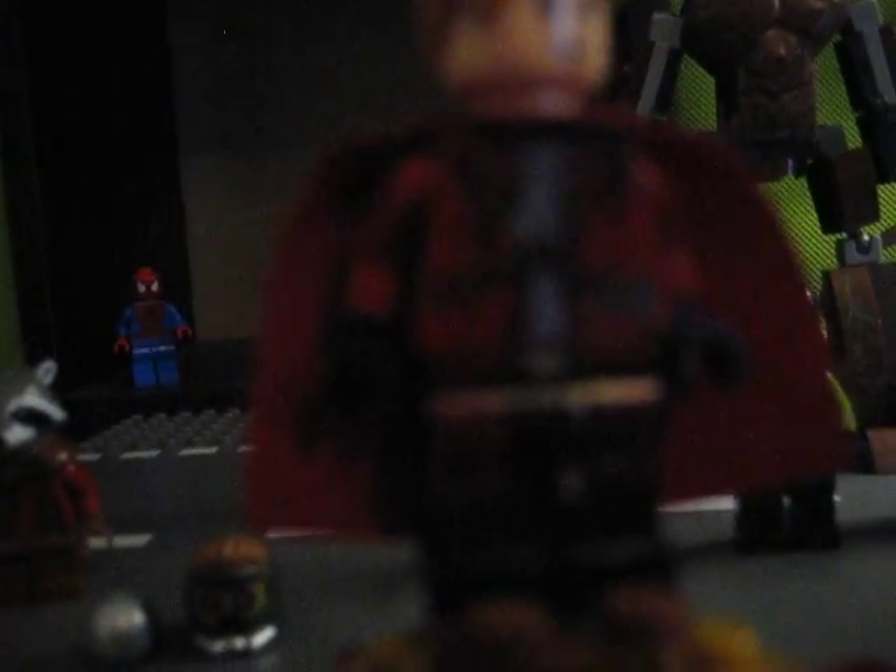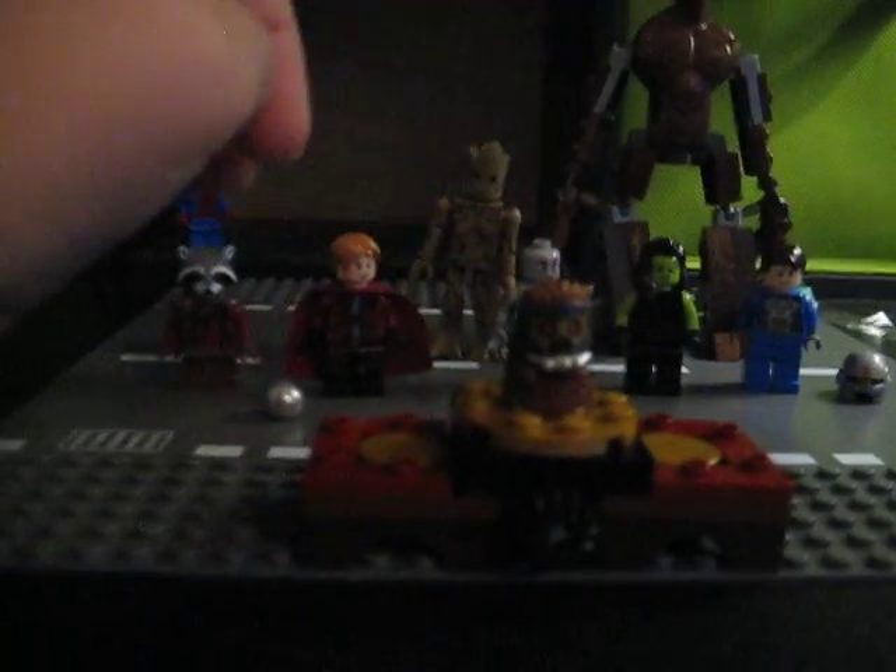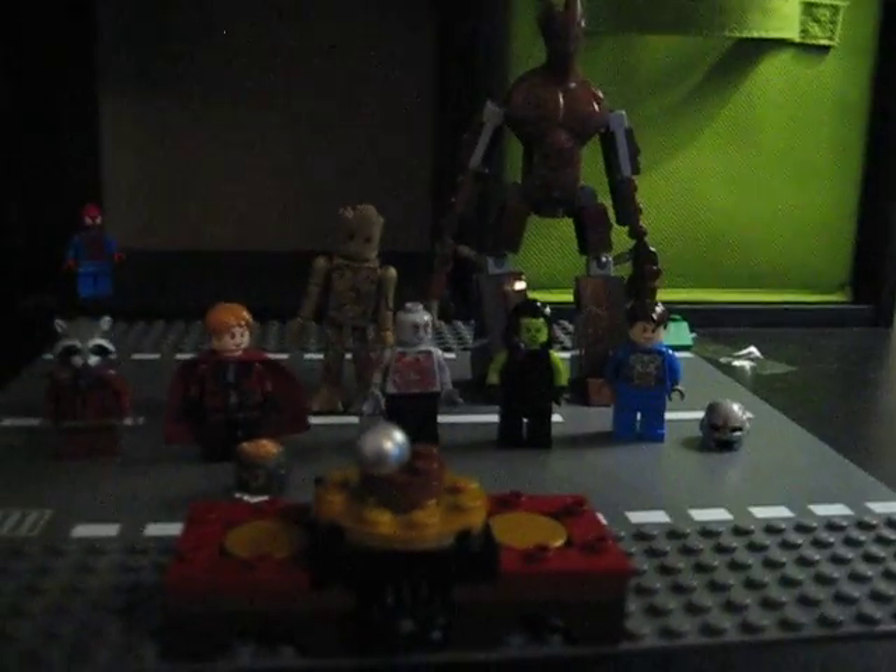I would have liked it if they had made a jacket piece for him — that would have been cool. But LEGO doesn't really do that; it's more of a thing that Minimates does. Here I have a Minimates Star-Lord, and I also made a Star Wars helmet for him. I think he was one of the least-changed figures.